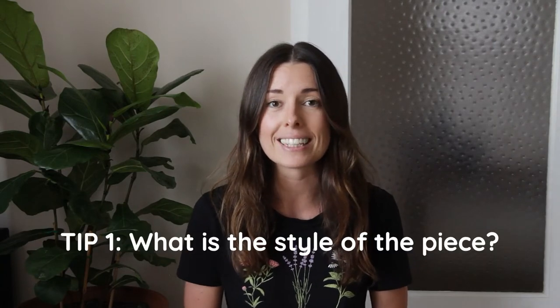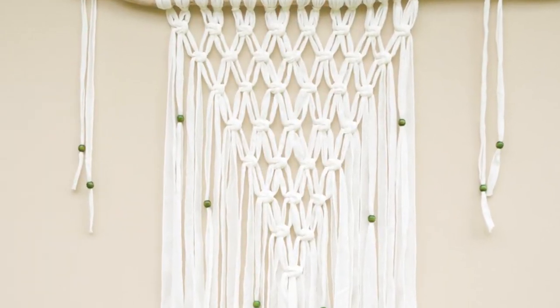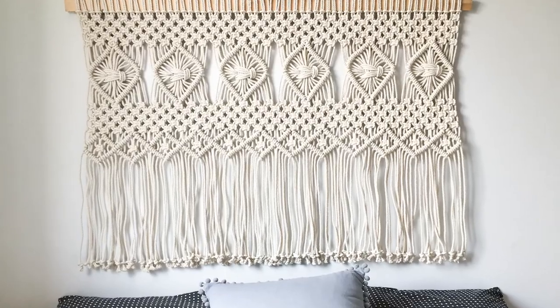Here are my six tips on how to more accurately estimate how long to cut each of your cords for any macrame project. My first tip is to look at the style of the piece. Depending on whether the knotting is really tight and close-knit or more of a loose netting look, that will determine how much string you need. A loose knotting effect uses way less string than something tightly knotted together with lots of square knots.